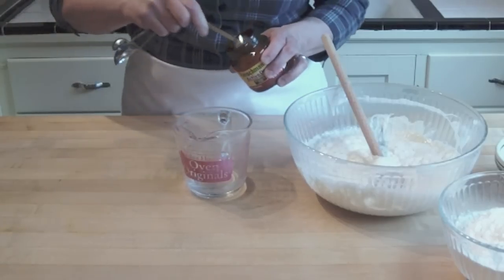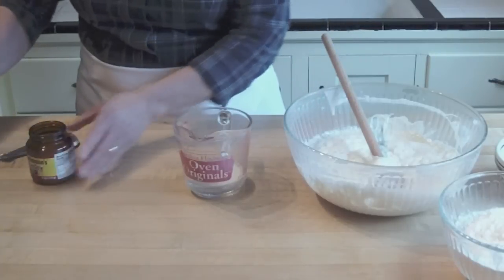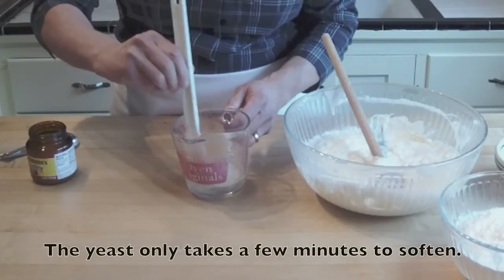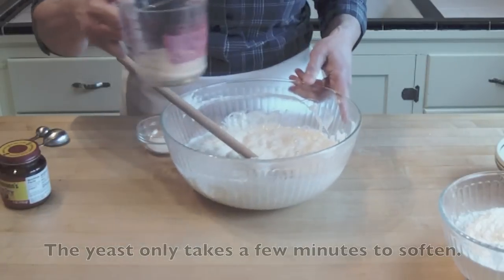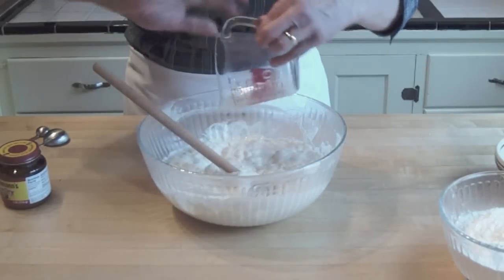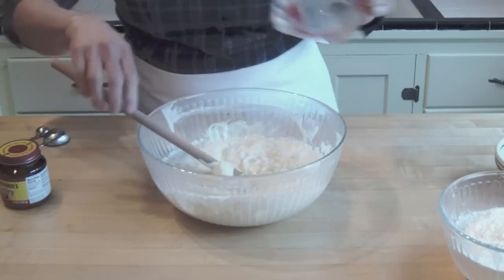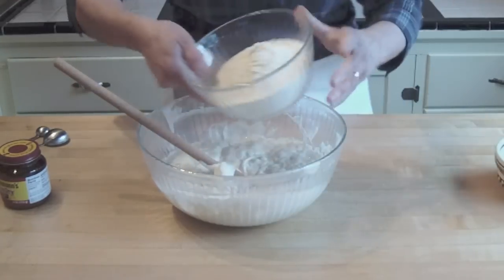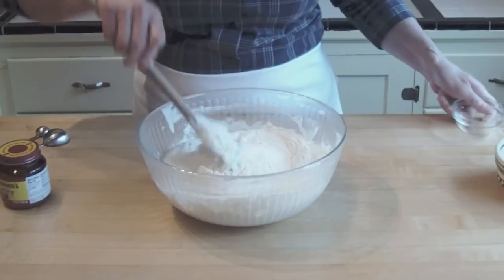So let's finish off our dough. I'm going to add the rest of my yeast to a little warm water — just a little stir. I've softened up my yeast. I'm going to add this to the sponge, along with the rest of my bread flour and salt.